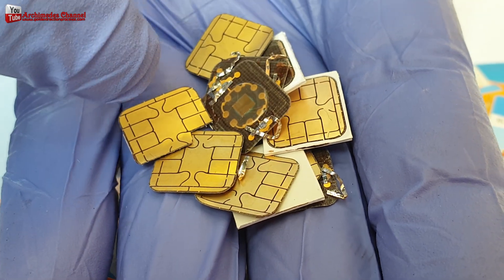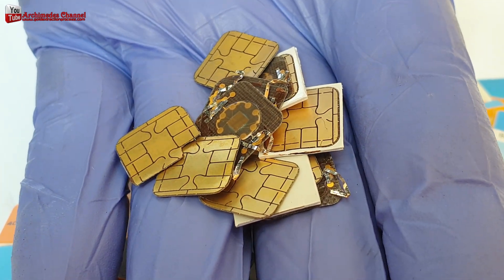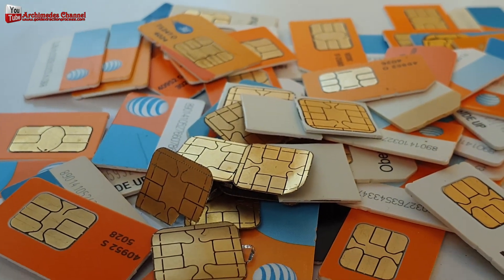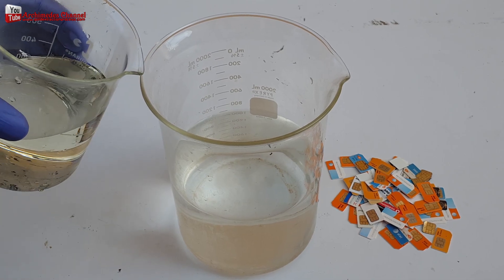Many people are wondering: do SIM cards contain gold? And if so, how much? Today, I will recover gold from my SIM card cell phones. The key problem is the collection of enough quantity for gold recovery.